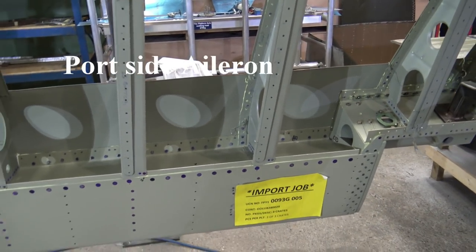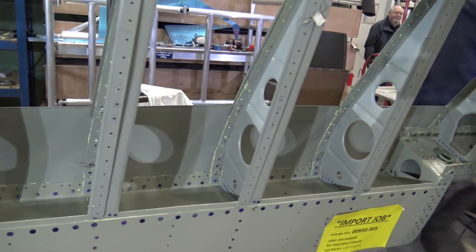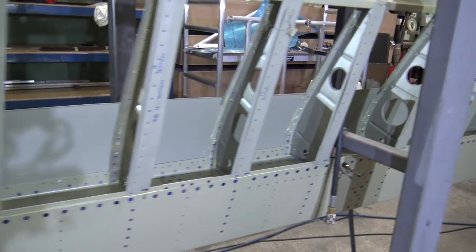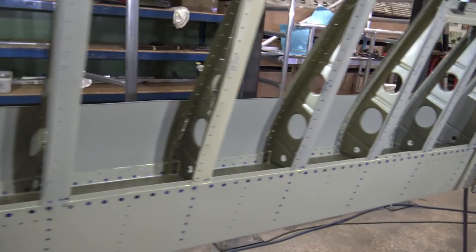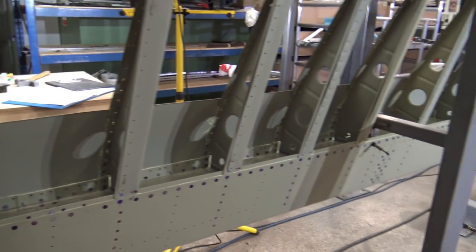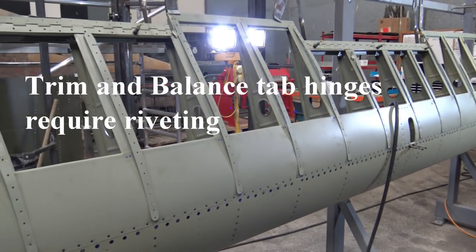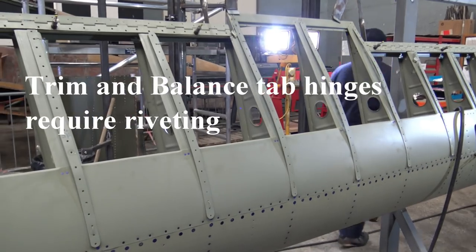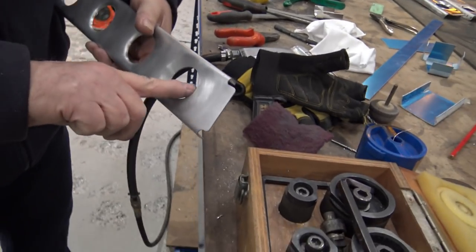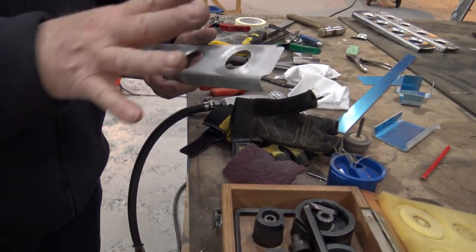The riveting's done on the ribs. It's nice and smooth inside there — if there's any little nicks or anything else, when you do this it'll cause it to split, and that's it ruined.